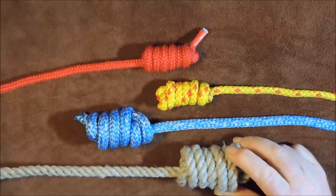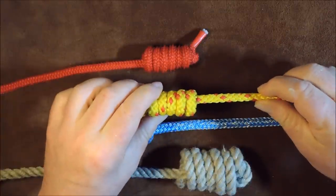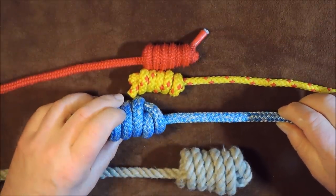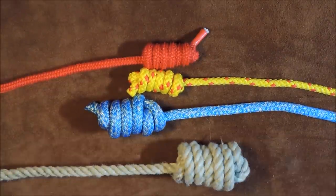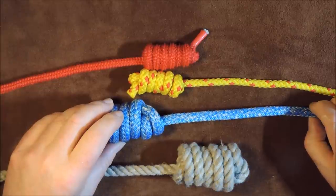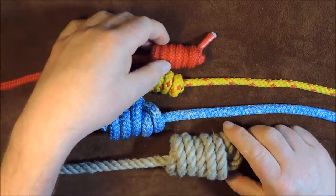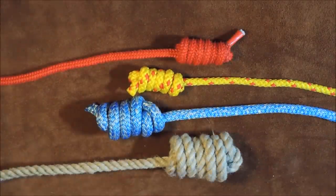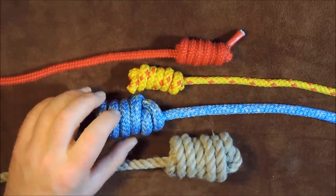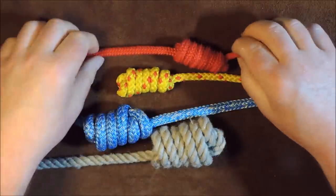It is very simple, very easy to tie. Basically, if you want to put a bit of weight on the end of a rope so that you can throw it further because of the weight that's on it. I've looked for the quickest and simplest ones to do, and I've just done it in a number of different cords here.